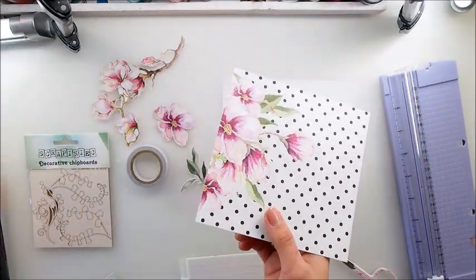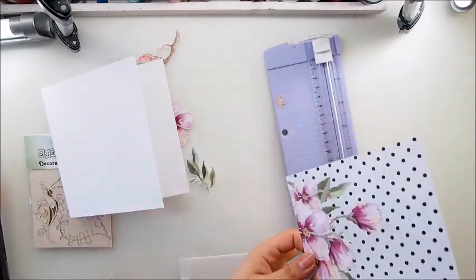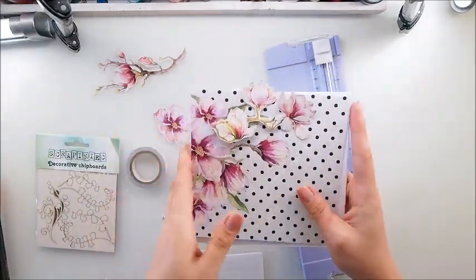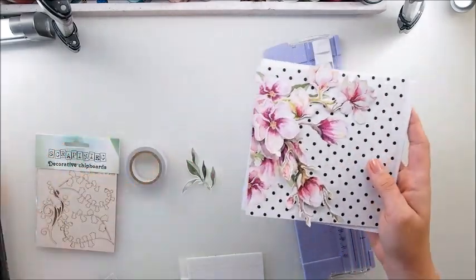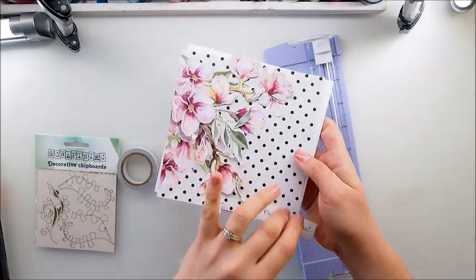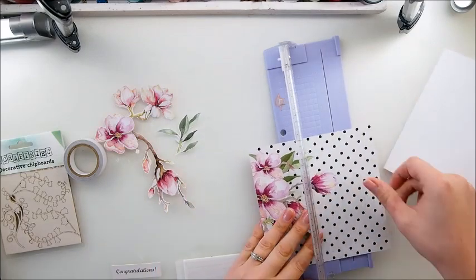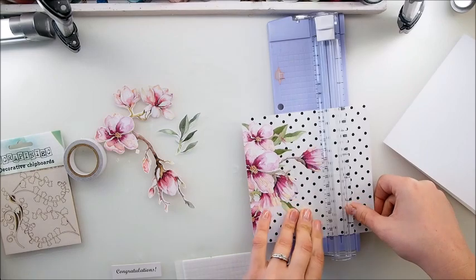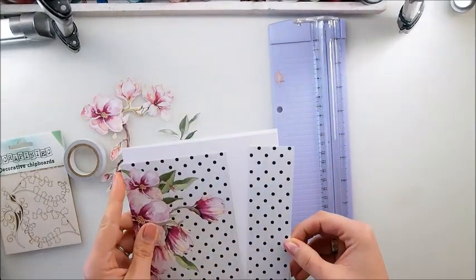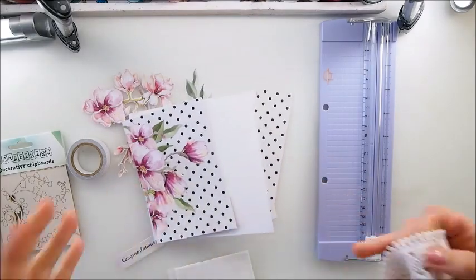I'm thinking maybe I'll add a little bit of interest to my card. The card as it is - look at that - it's already very gorgeous, really beautiful, and you don't need much. My plan is to add a little bit of congratulations, but I was thinking to make some interest - I'll show you. I was thinking to cut that smaller and add some lace, basically a little bit of lace as the interest to my card.